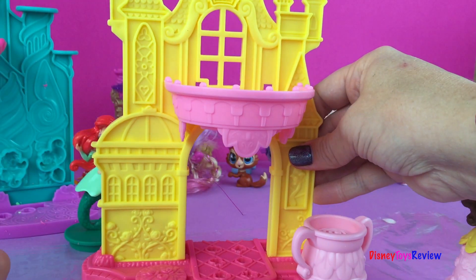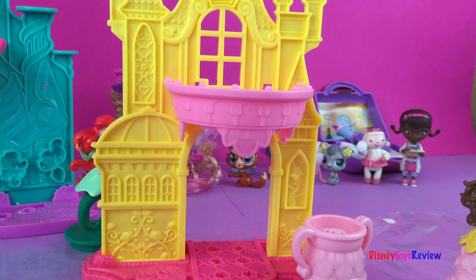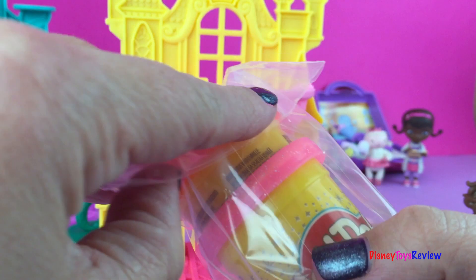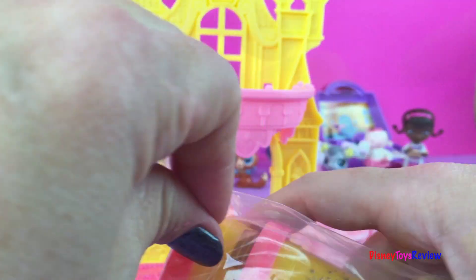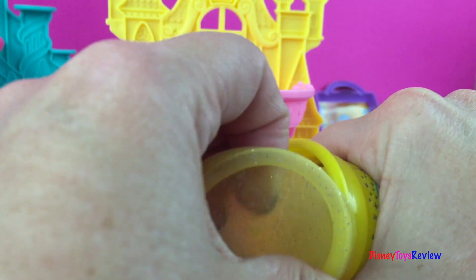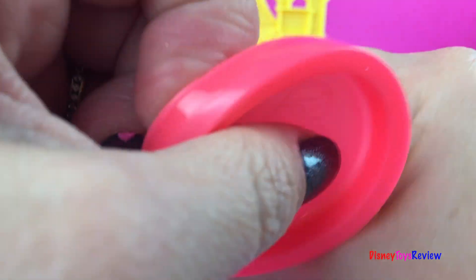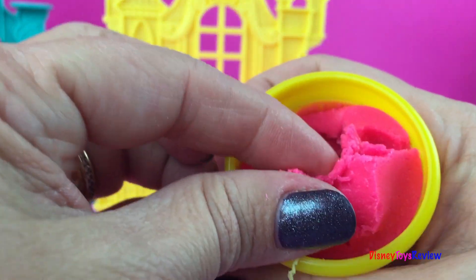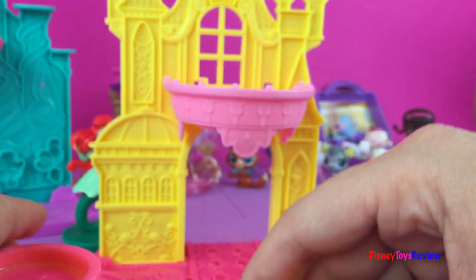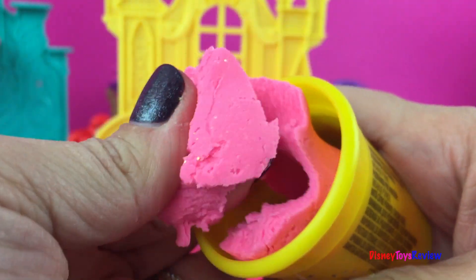This helps make her dress. It also comes with some Play-Doh — let's see what colors we have. We do have some yellow, and it's very nice and sparkly. This is a dark pink, and here is another sparkly one — this is a sparkly light pink.